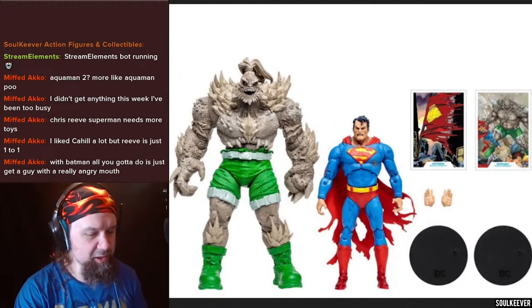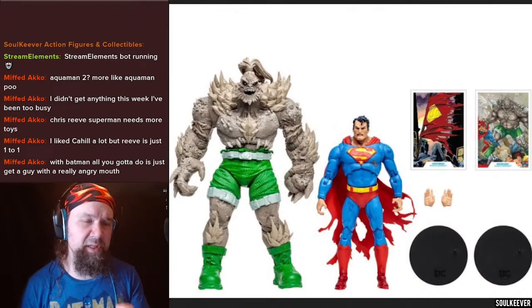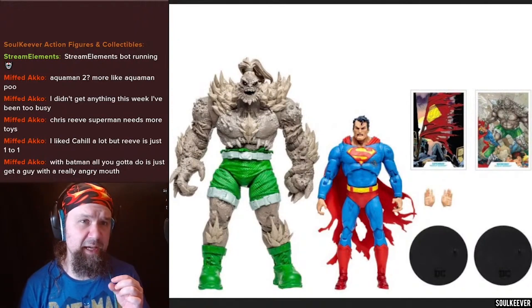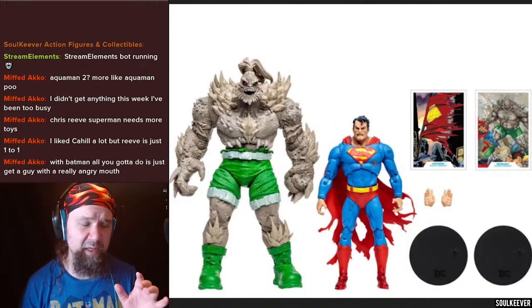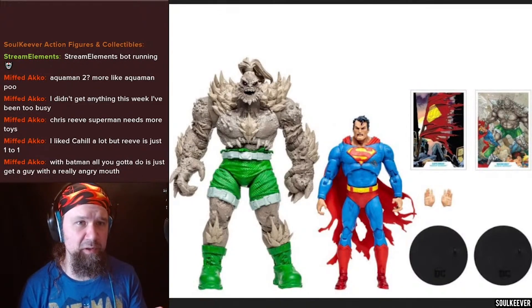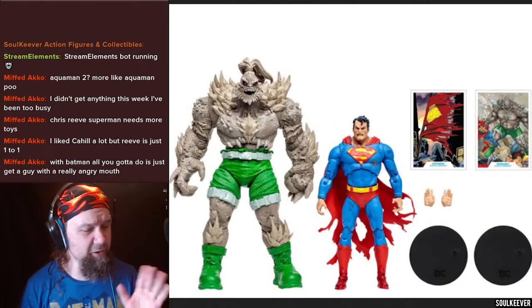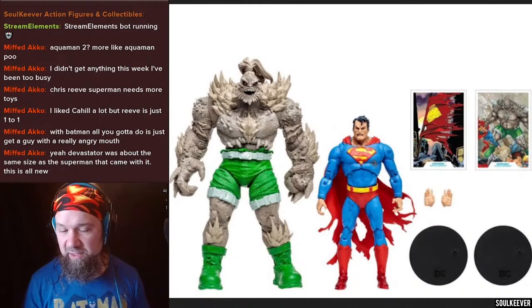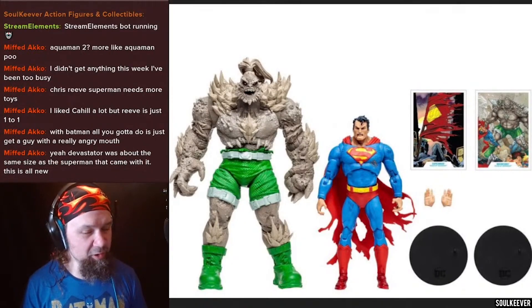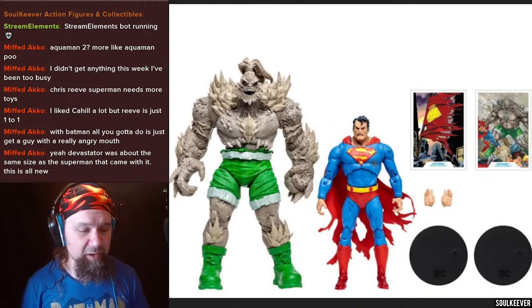From the look of things, we're getting this Superman based on the infected Superman that we've already seen from DC Multiverse — that's the Superman included with the Merciless wave of collect-to-build action figures. They've been using this body since early 2021. It's not my favorite Superman body, but I think it looks pretty okay here. At $60 I think this is actually kind of worth it, especially if you don't have an infected Superman yet.